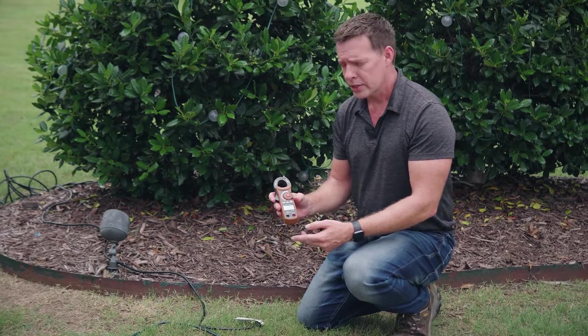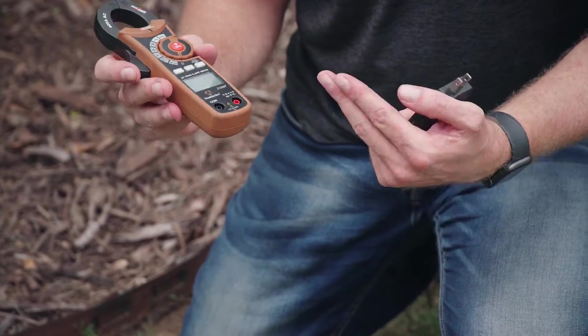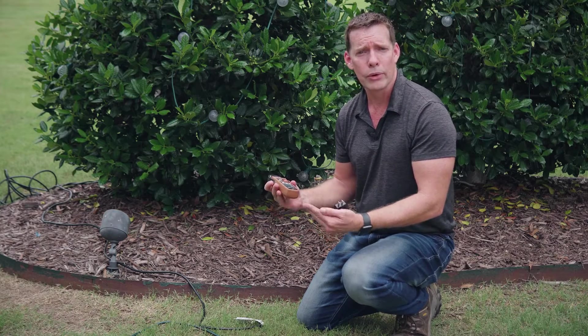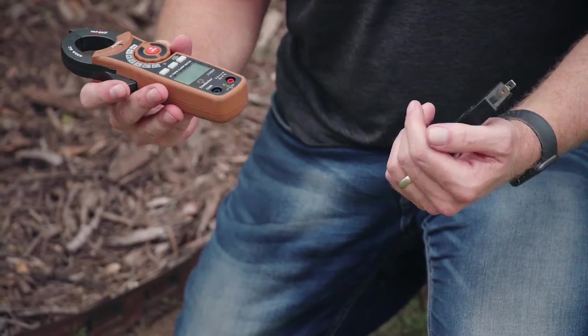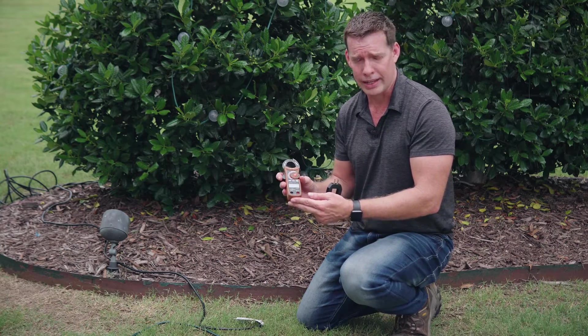The next tool I want to demonstrate is a clamp meter. This is used by electricians to take amperage readings at the electrical panel, but that's not ideal for our situation. We want to do it at the outlet or at an extension cord, so we need to use a line splitter. Line splitters go for about $15, and the clamp meter is anywhere from $35 to $200 — you don't need a high-end one, the $35 models work just fine.